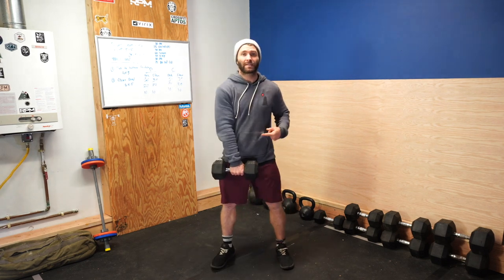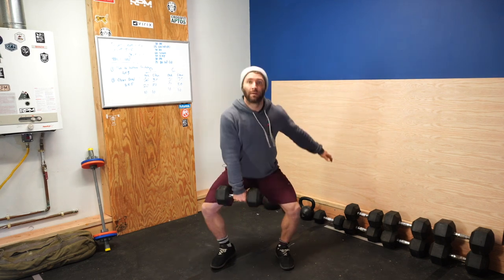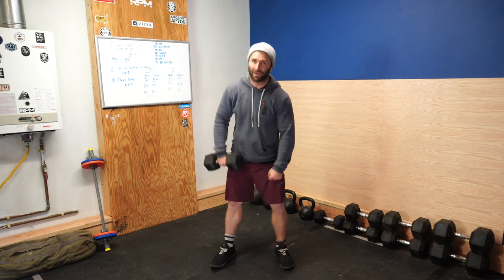The one-arm version of this is going to be in this front position. We're going to dip, drive, and pull. So you're like you're pulling a chainsaw — you've got the other hand on the chainsaw and you're going to town on it.